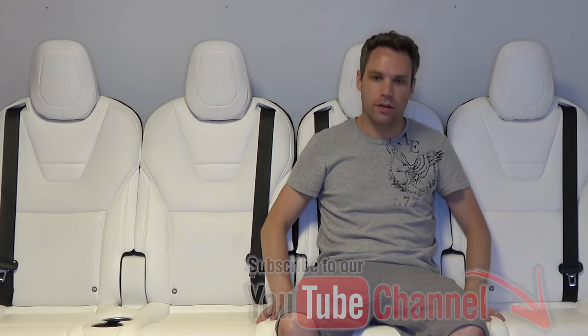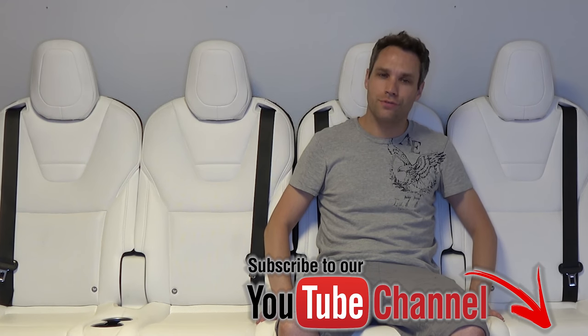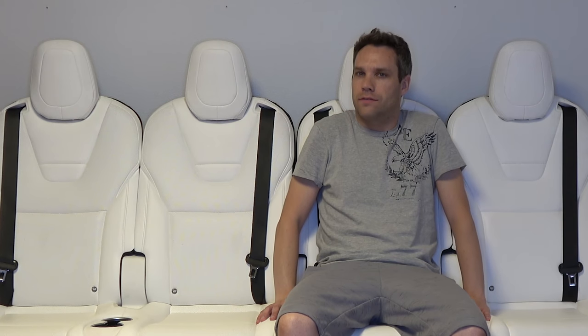This all kind of started a while back. We're building a little studio down here and I needed some furniture. I'd rather use furniture that kind of went with what I liked, and the whole channel is basically about Tesla. So I figured, let's see if we can make some furniture out of the Tesla.